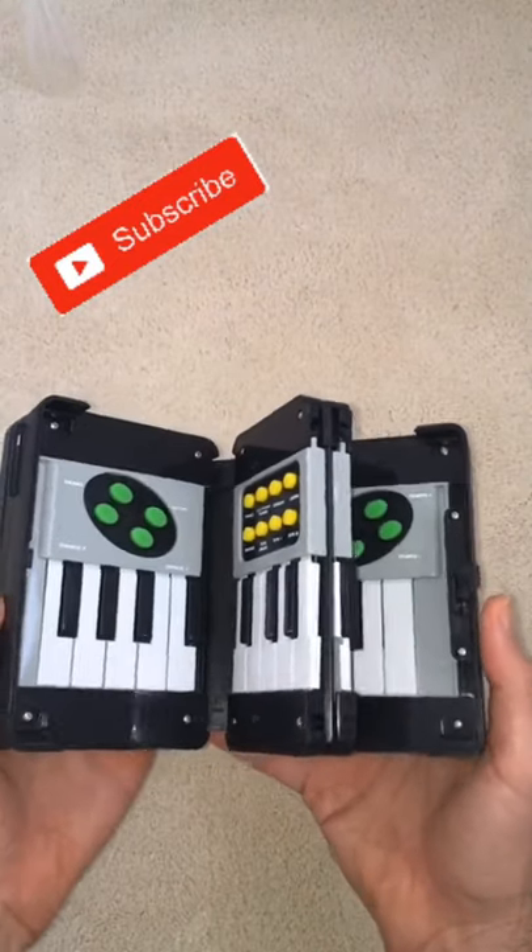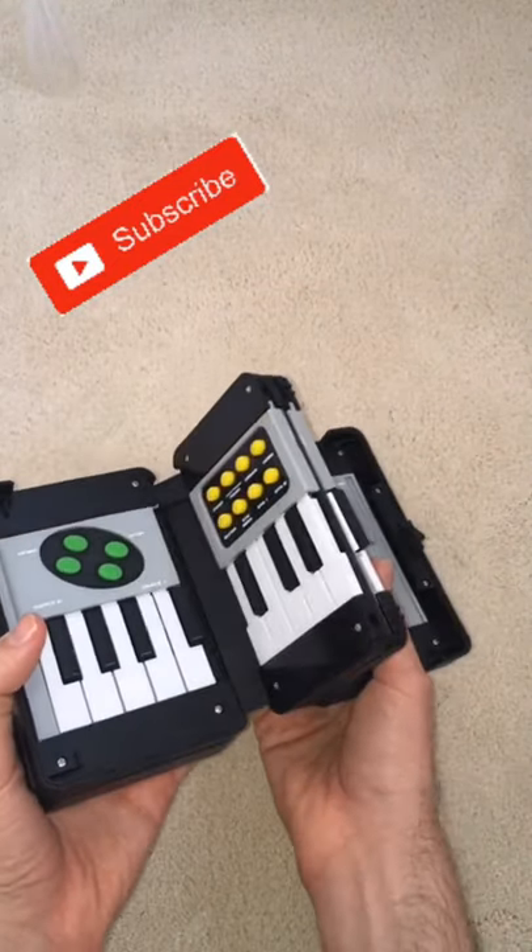All right, and what do we got? Oh my goodness, this looks like an electronic piano, and it folds.